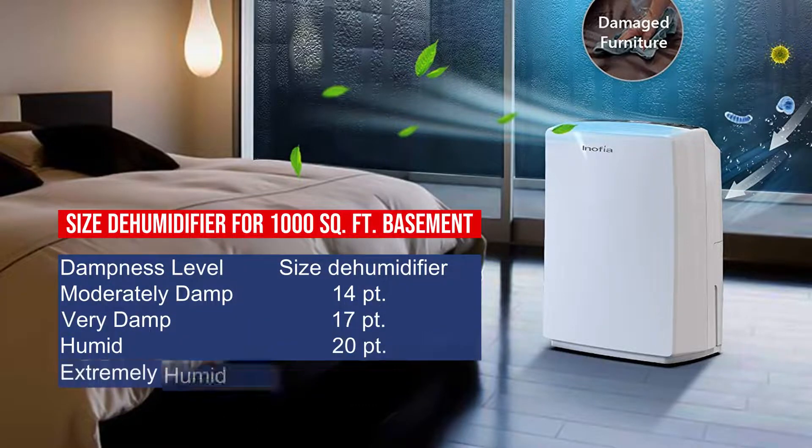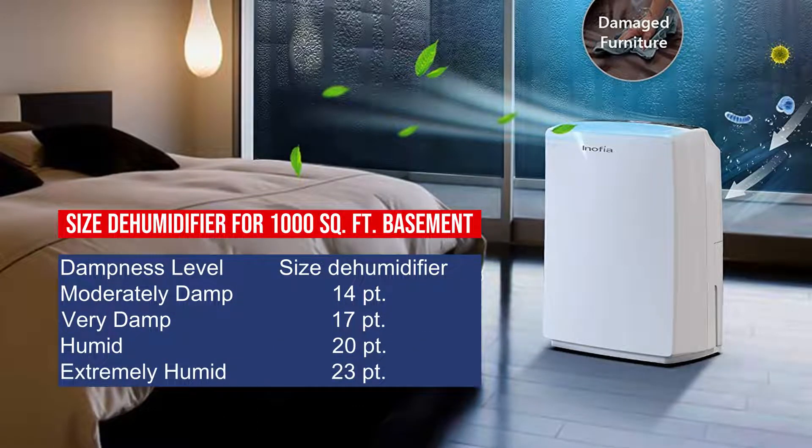Size dehumidifier for a 1000 square foot basement — Moderately damp: 14 pints. Very damp: 17 pints. Humid: 20 pints. Extremely humid: 23 pints.